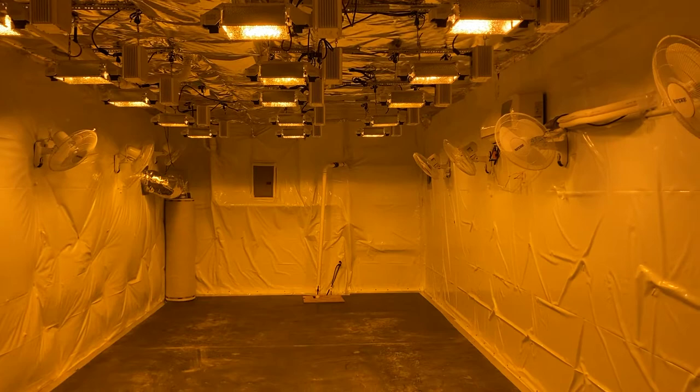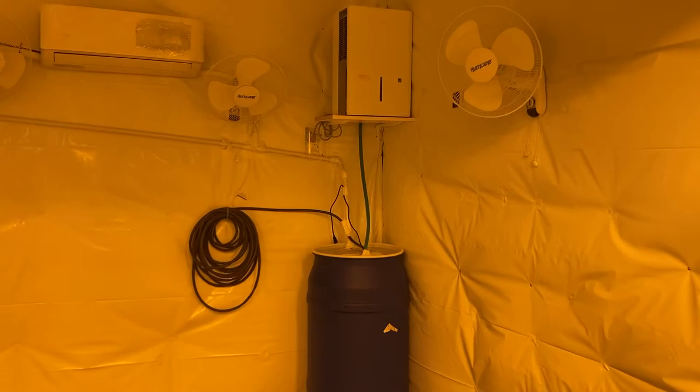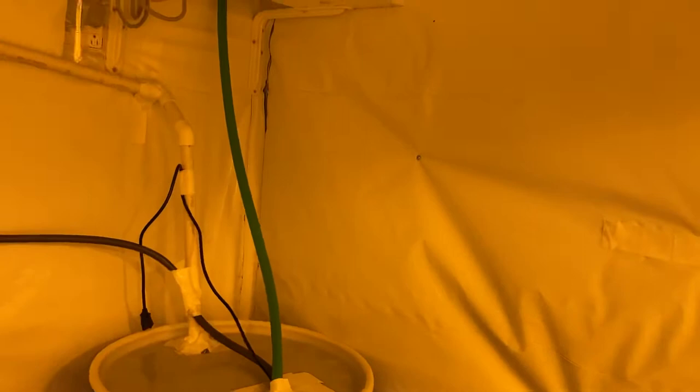What's up everybody, it's 420 Cannabis Kings here. We are building one of our room build outs. Got the ninja here, all of our fans, air conditioning, electrical panel, filters — the whole works. Dehumidifier coming down to here — always need your dehumidifier, there's tons of humidity. There's our temperature right now, just testing it.